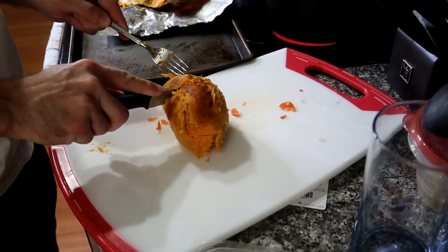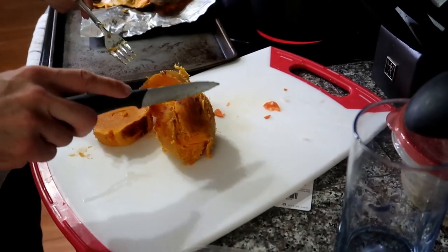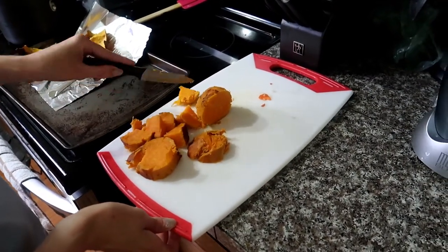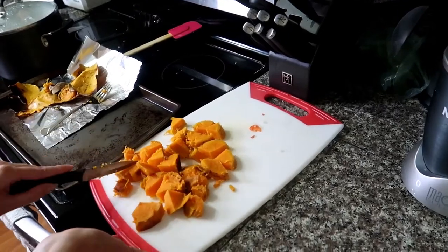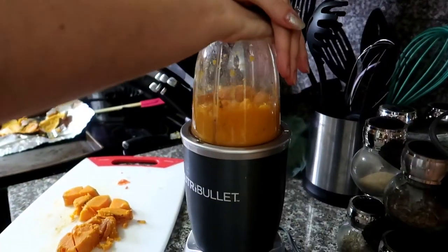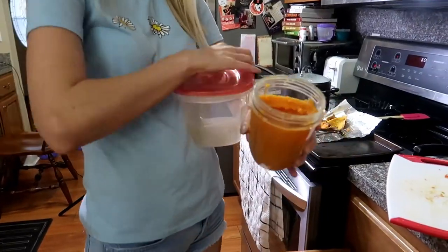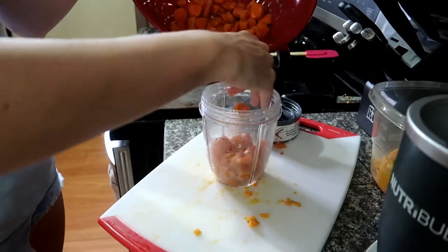Just cut it up into smaller pieces and blend it up with some water. If you prefer it to be a little thicker, don't add as much water, but if you prefer more of a puree, then add quite a bit of water. In our experience, it took our 10-month-old a little longer to get used to the texture of homemade sweet potato over the Gerber baby puree since ours was a little thicker, but he loves it now. Add your sweet potato to whatever container you're going to be storing it in, rinse out your blender, drain the carrots, and add those in with a little bit of water — then just add them straight in with the sweet potatoes.